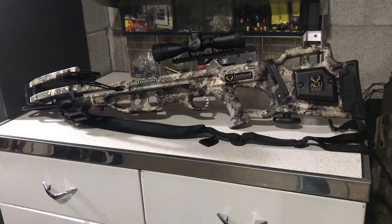I love this crossbow. For a bottom-of-the-barrel 10-point, the Titan M1 is pretty great. In this video, I'm going to go over some of the features that I haven't mentioned in previous videos.